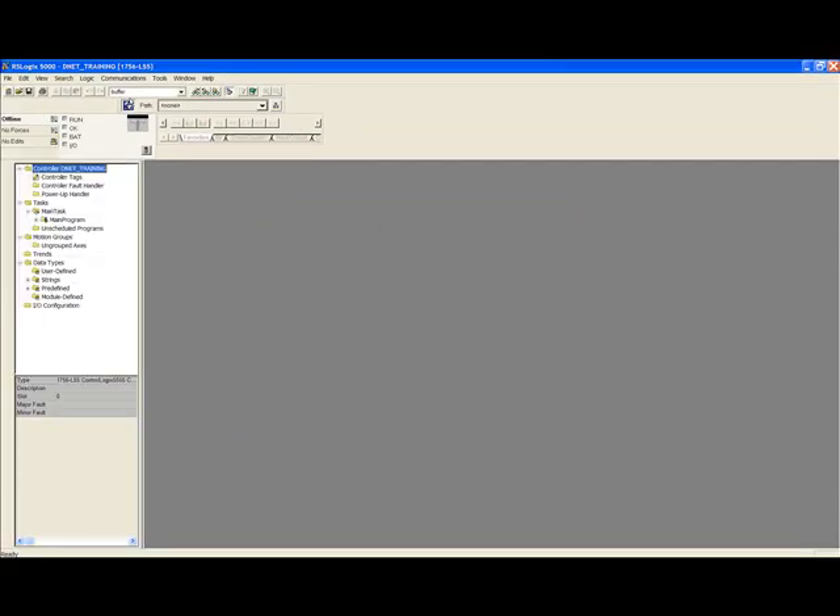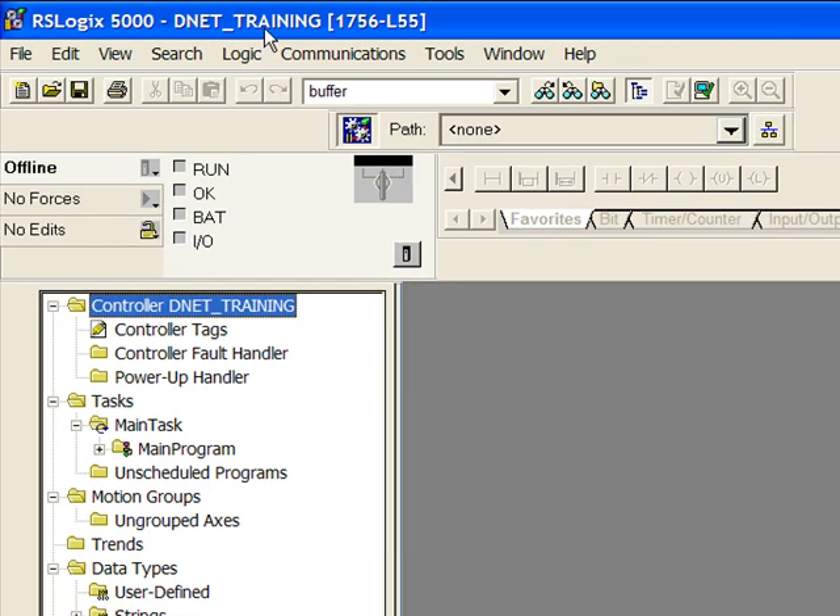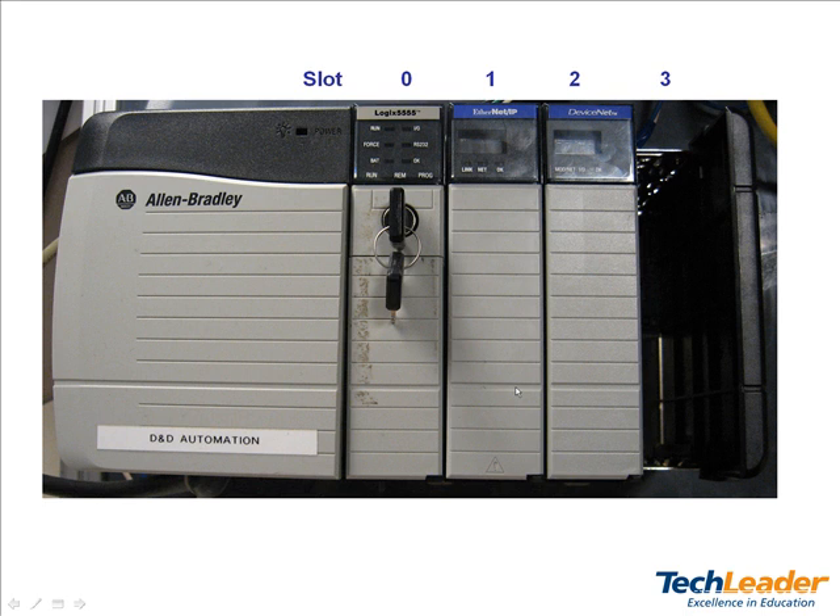You will notice the name of your project is the same that you typed in for the name of your processor. Next we will add the other cards in our chassis to the IO configuration. In slot 1 I will be using an Ethernet card to communicate between my computer and the processor. In slot 2 will be the DeviceNet scanner. Slot 3 is not being used.